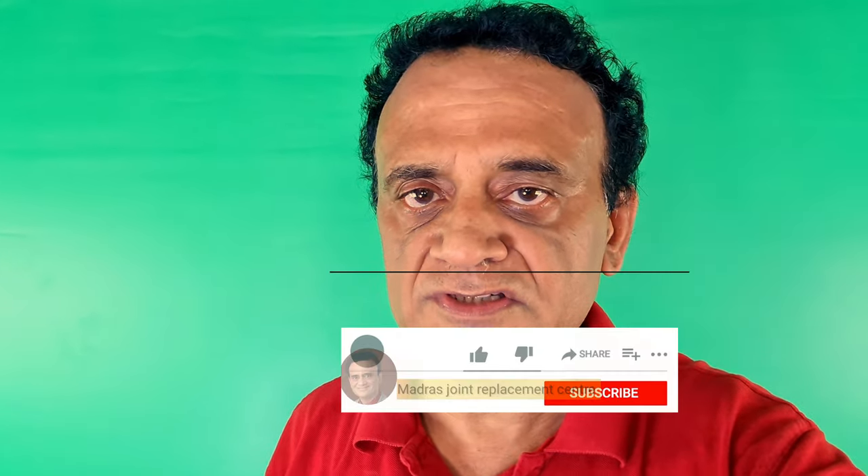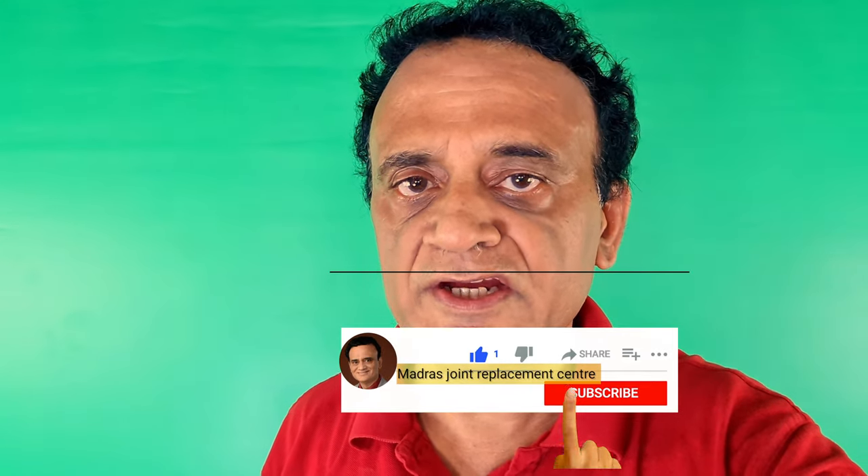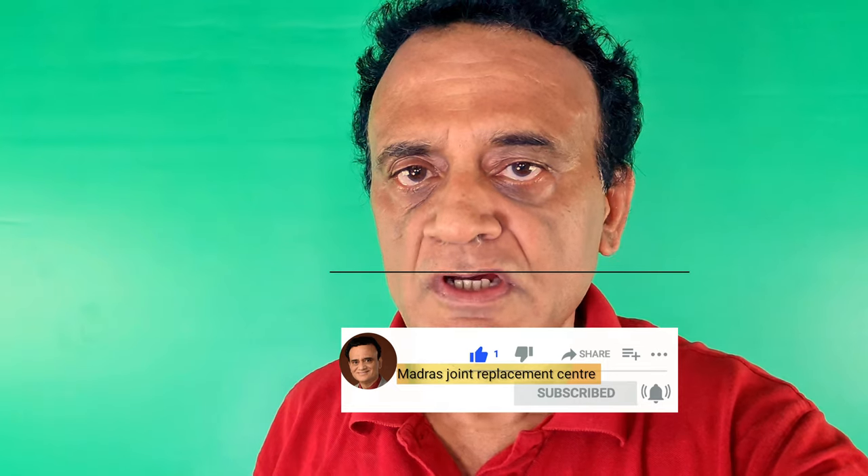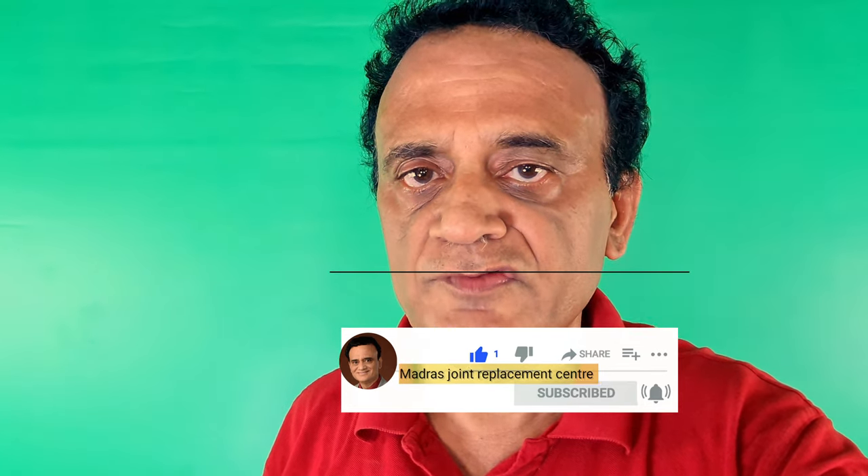I hope you enjoyed this video. If you found this information useful, share it with your friends who may be looking for green screens. That is a collapsible green screen in Chennai, India. Subscribe to my YouTube channel, Madras Joint Replacement Centre, MJRC. Like and share, hit the bell icon after subscribing. Stay tuned and I will see you in another video. Cheers.